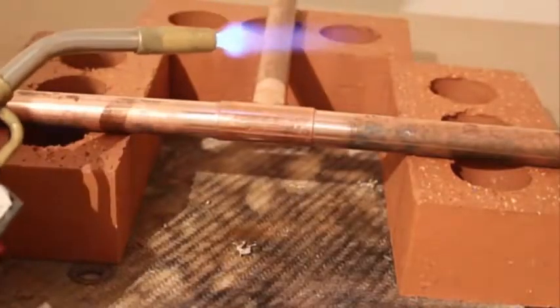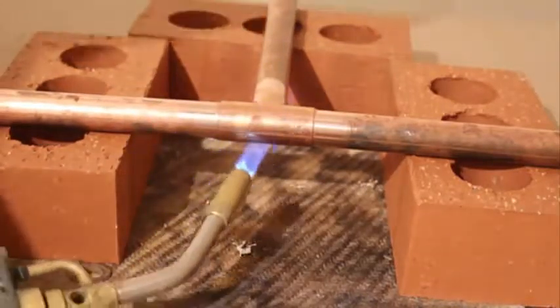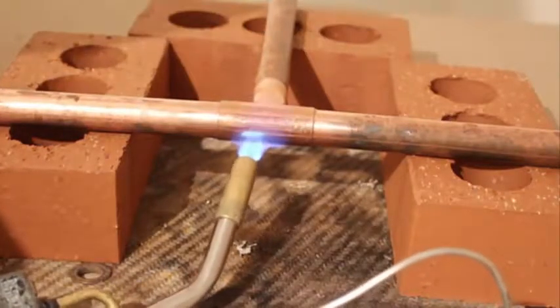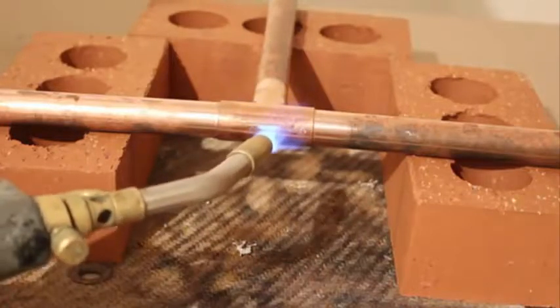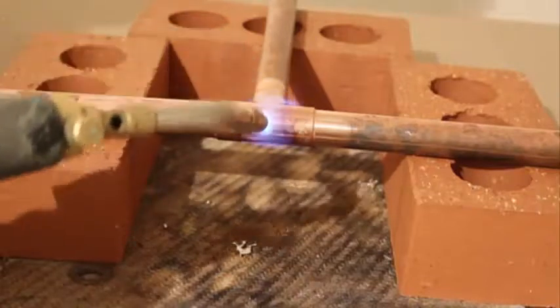Now we're going to heat up the T piece itself. What I'm doing is I'm going to put even heat around the fitting. So I'm just going to start heating up the center of it and then gradually move it around the fitting as I go along, making sure that the flame is nicely wrapped around it as well.